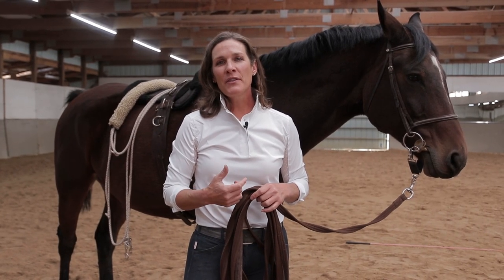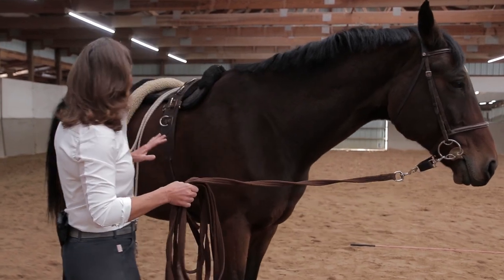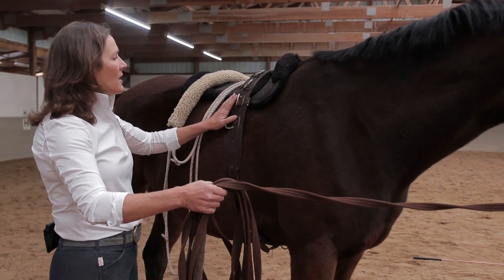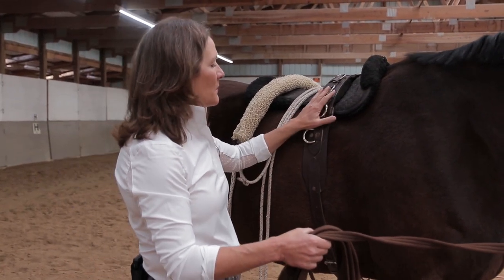Now that we've gone through our warm-up and allowed the horse some time on the lunge line, we're going to set up our Pessoa system. When we first did the lunging, the horse doesn't need this system specifically — they don't need it just to lunge if you're moving them around the circle without putting a Pessoa system on.